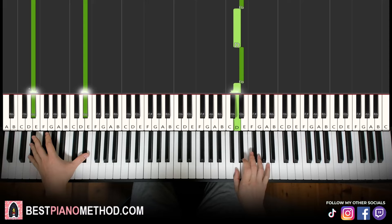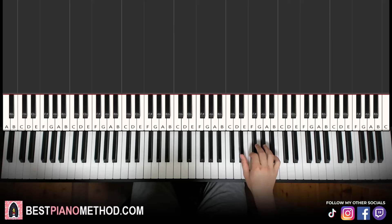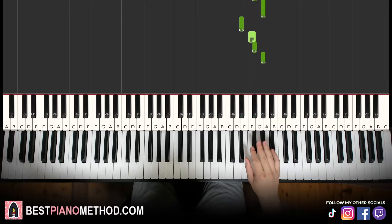It's kind of like the intro and then it goes to the theme. The theme is very simple. The right hand is just like a minor scale from D-sharp: D-sharp, F, F-sharp, G-sharp, and then repeat these four notes. Pretty much it's just always these four notes going up like that.